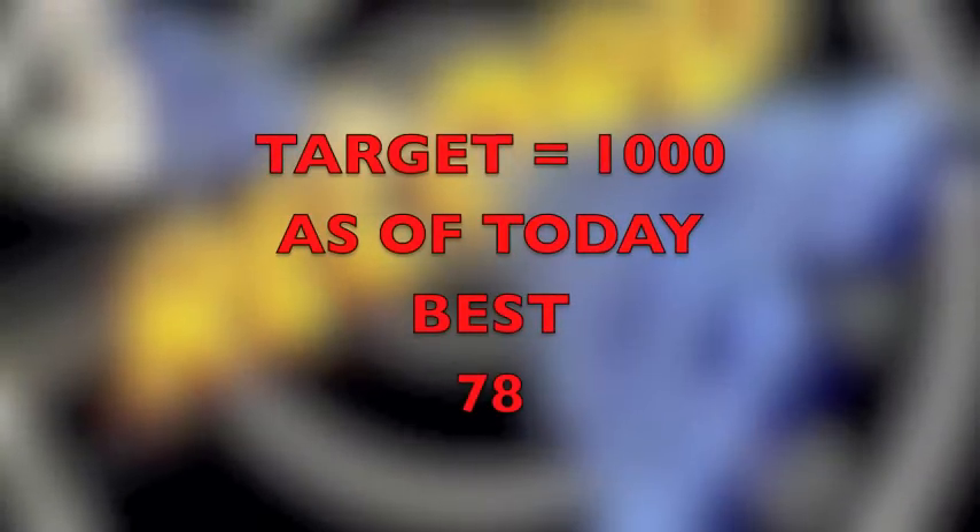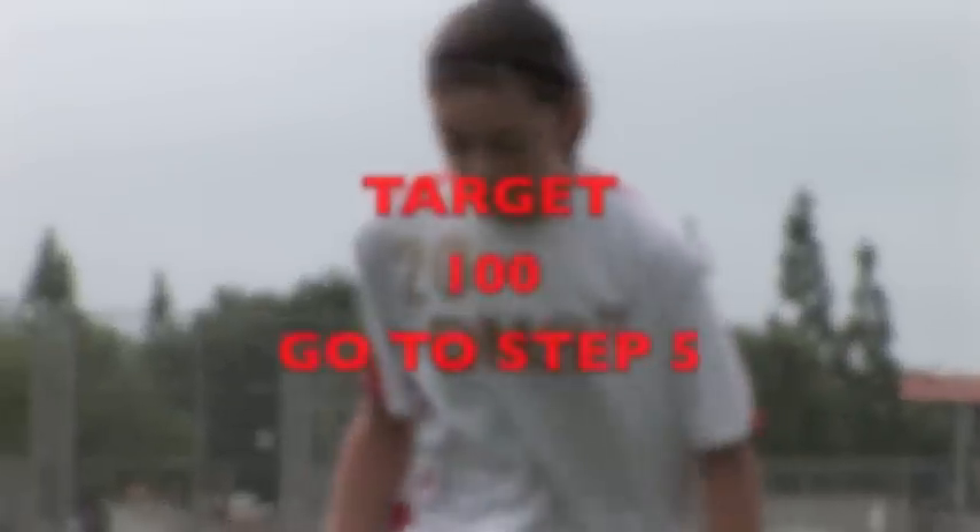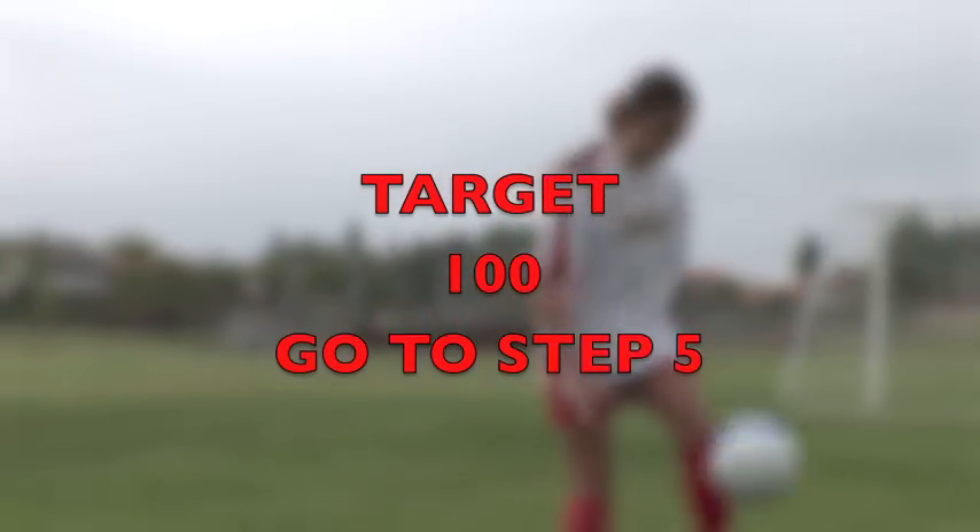After 20 minutes write down your top score and try to beat it next time. Spend 5 minutes warming up with one bounce juggling and two touch one bounce. Once you are ready, start the clock and go for it. You will be surprised how quickly your numbers would advance and hit the target of 100 juggles without dropping the ball to advance to step 5.